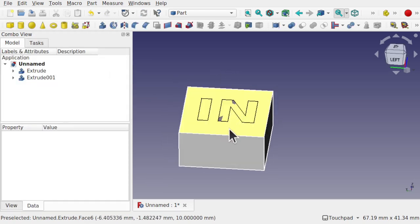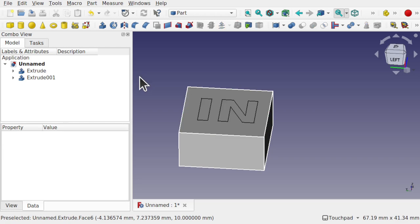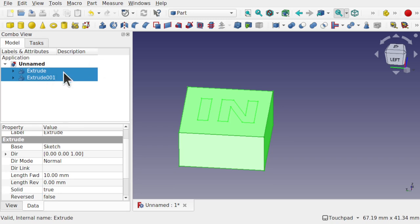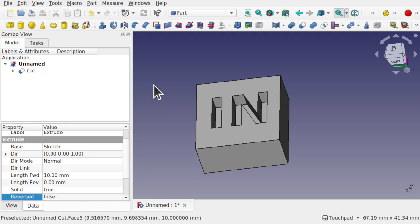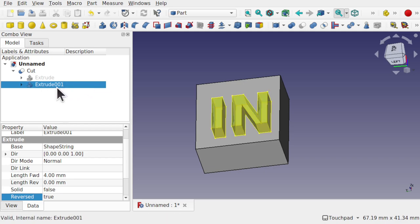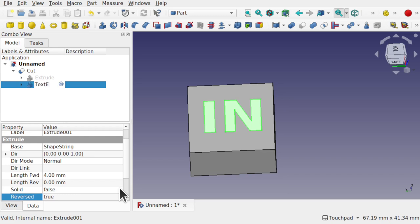Hit OK — that extrudes the text. Press the spacebar on the extrude to preview it going in. Now Ctrl-click the original base extrude first, then Ctrl-click the extruded text, and make the Boolean cut. This void is where the inlay will fit — a different color. Now go into the original text extrude and name it 'Extrude'. We'll make the inlay from this without affecting the cut.